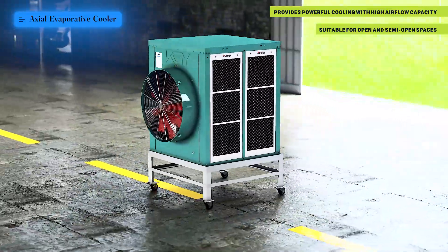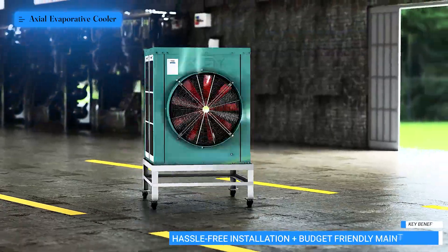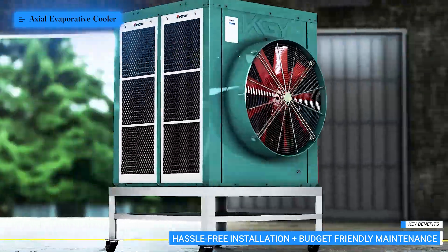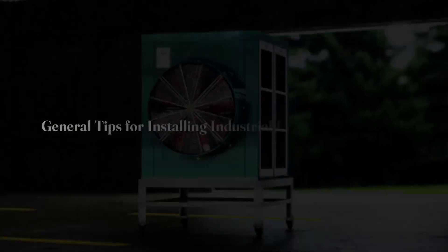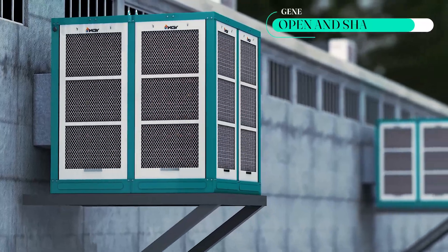Axial coolers deliver high-volume cool air at low pressure, perfect for open or semi-open spaces. They are commonly used in large warehouses, storage facilities, and well-ventilated areas. Their advantages include hassle-free installation, budget-friendly maintenance, and reliable performance across a range of temperatures.